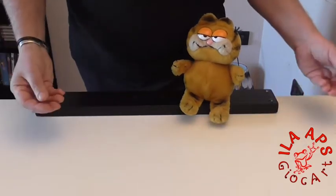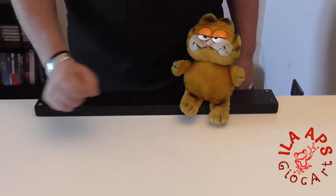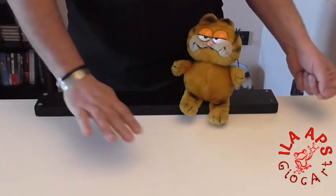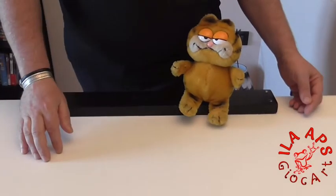You know that catapults were already known to the ancient Greeks, and they were used both as a covering arm on the battlefield as well as a tool for fortifications. I didn't know.